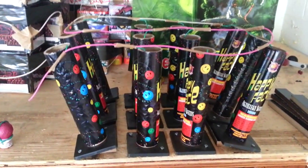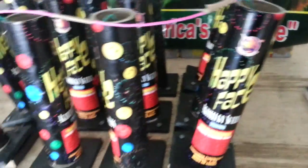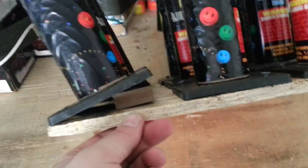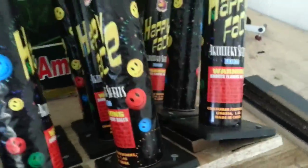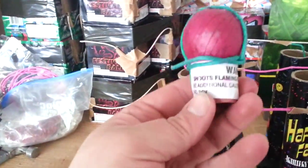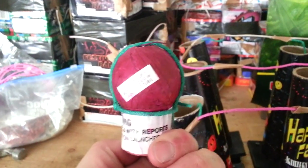The video today is a 12-shot happy face — you guys saw that in the stash video. I had some leftover scrap from something that came in a package, came in reinforced. Cut up some pieces, you can see I used them as the angle on that side and that side. Here's what the shell is: a smiley face that shoots flaming balls with reports.